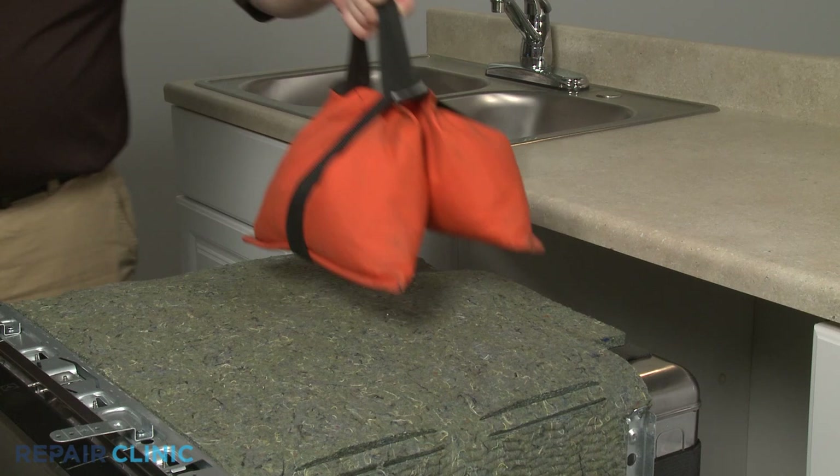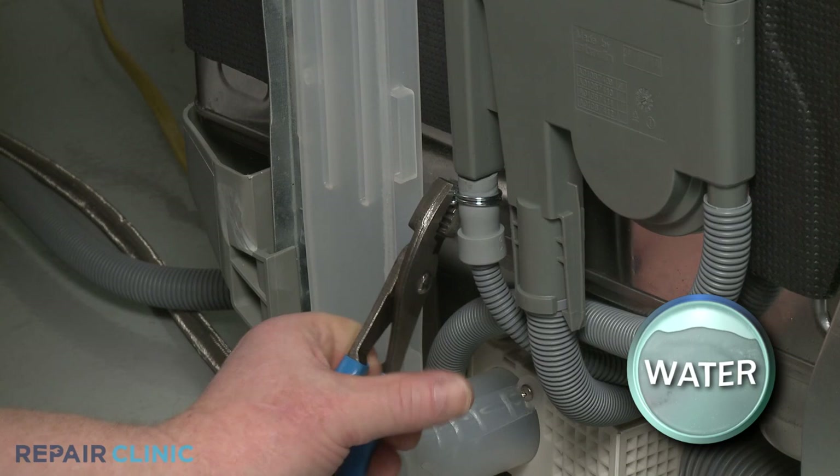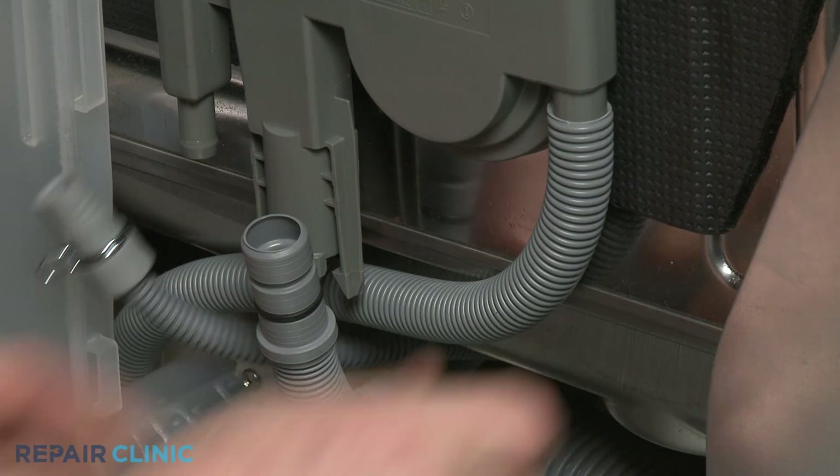Place a weight on top of the dishwasher to help stabilize it. If you need to replace the fill tank, lift up the left side insulation. Use pliers to release the spring clamps securing the inlet hose to the fill tank and pull the hose off. Release the retaining tabs to detach the outlet hose, and detach the overflow hose as well.